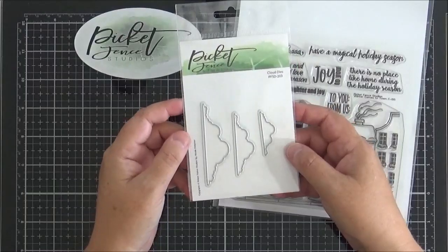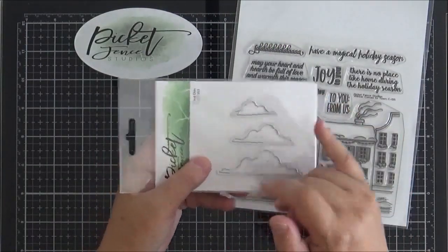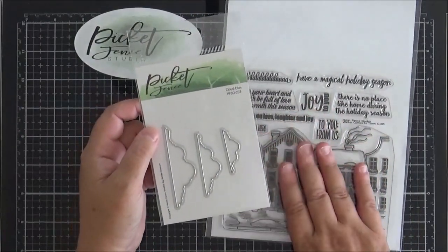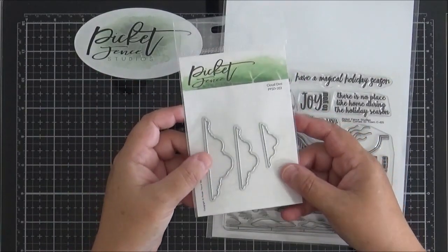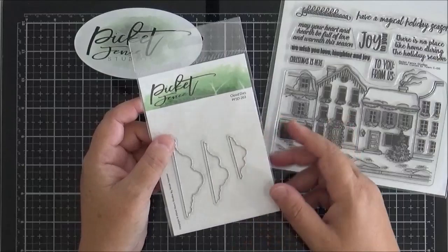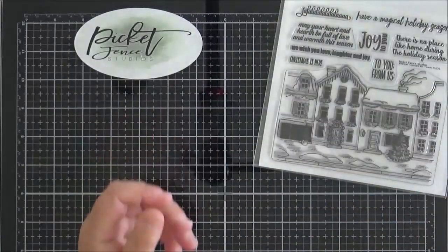Next up is this little set of cloud dies. You get three dies of differing sizes with a straight edge. You could use these with this set, but of course you can use them in any scene-building card — it doesn't have to relate to Christmas or winter. I've got some examples with these dies coming up in a moment.